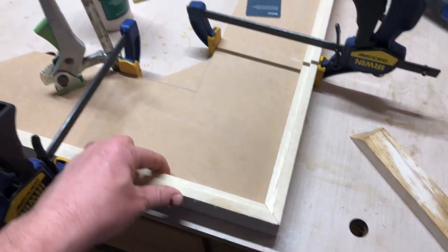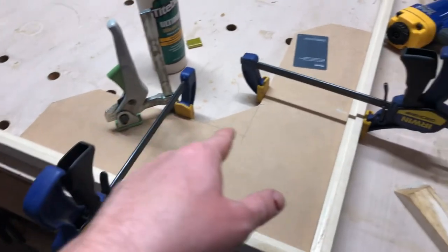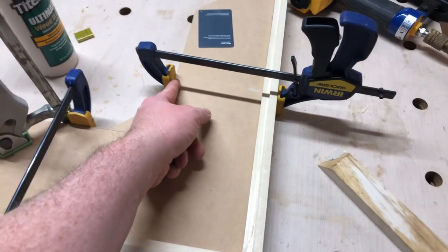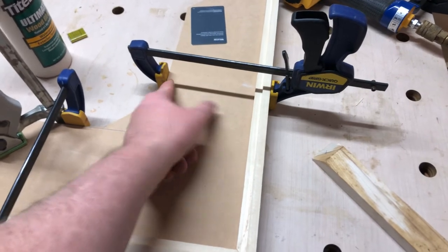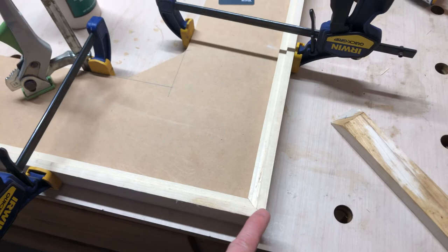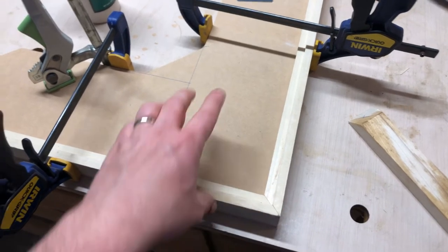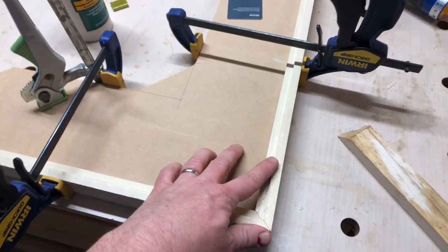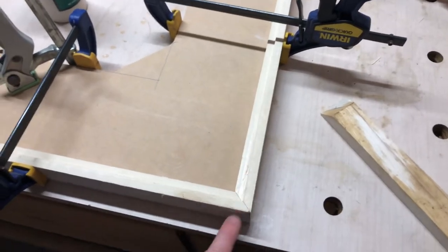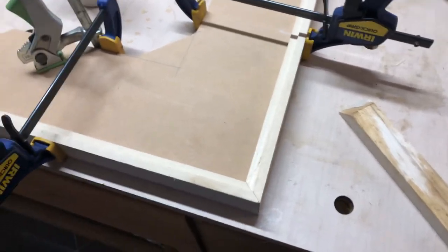I took a factory edge corner of MDF and just on my band saw cut it out, giving myself basically flat corner angles to clamp against. I can set it up perfectly, clamp each one together, and once I know it's perfectly straight I can glue it and then tack in the pins to hold it.